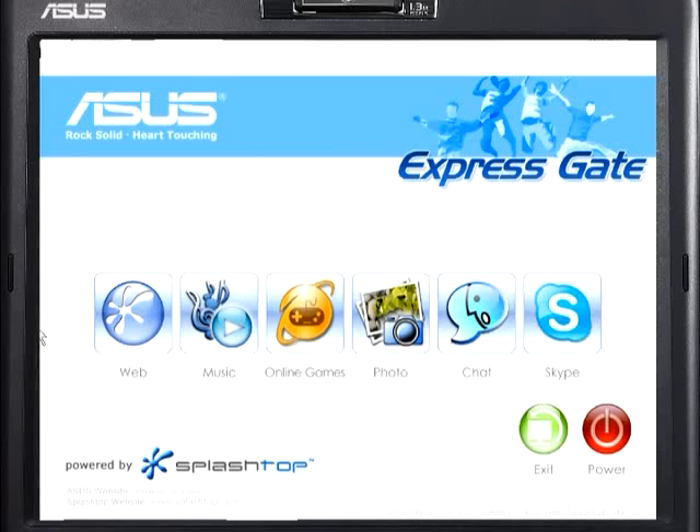You can see that from here you have many options like a full web browser, Skype, and chat. There are even applications such as photos and online gaming.